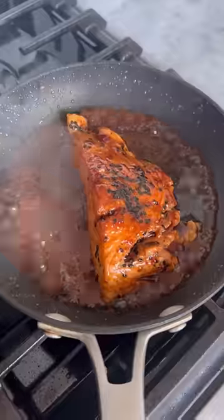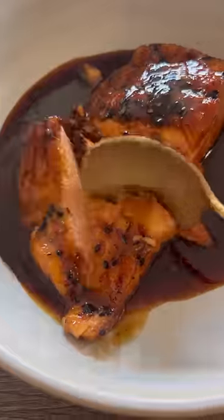Give the ramen a quick rinse, then combine it all together with some fresh scallions and some corn if you have it — I did. Then I seared up a piece of salmon and deglazed the pan with some store-bought teriyaki sauce, because I'm only human.